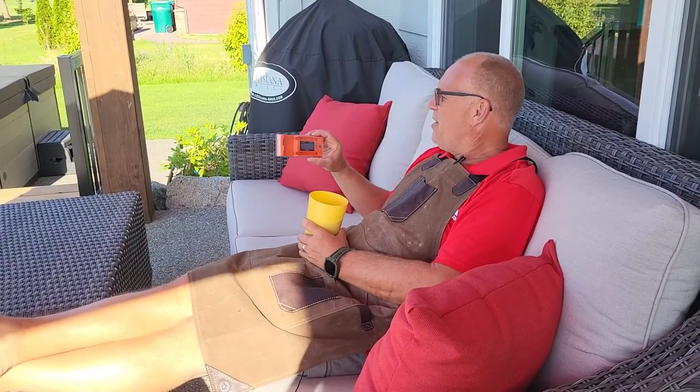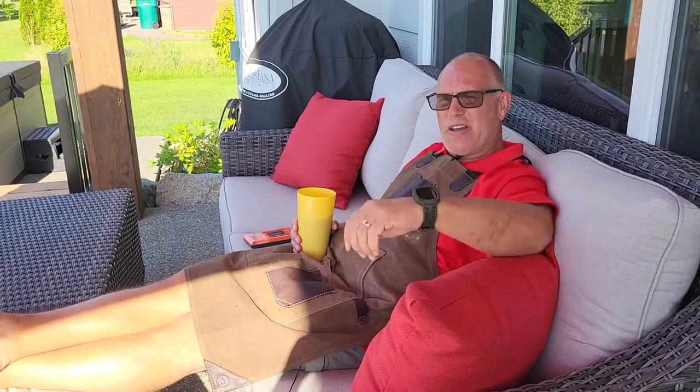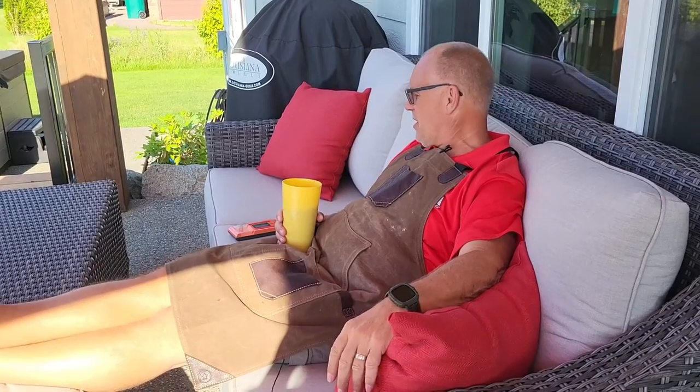The range is pretty decent on the booster. The smokers are on the other side of the patio, and I've got the probes in two different smokers with still no connection issues. I did take it to the front of the house and it disconnected right as I sat down, but again, with probes in two different smokers across the full length of the house, I'm really happy with the connection distance.